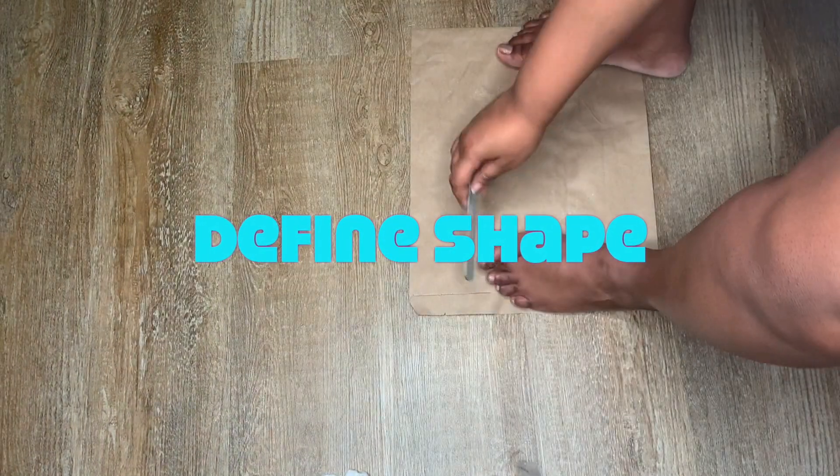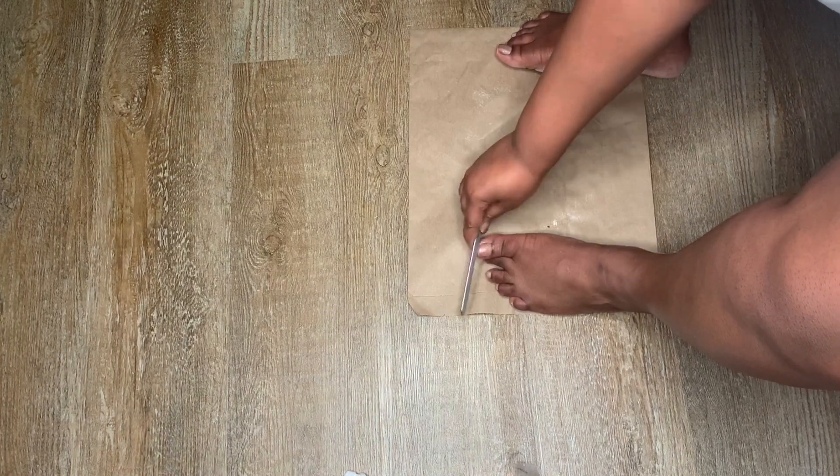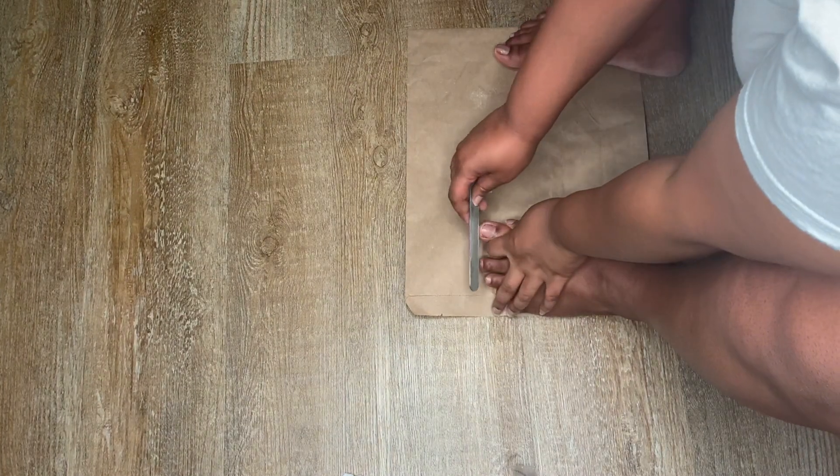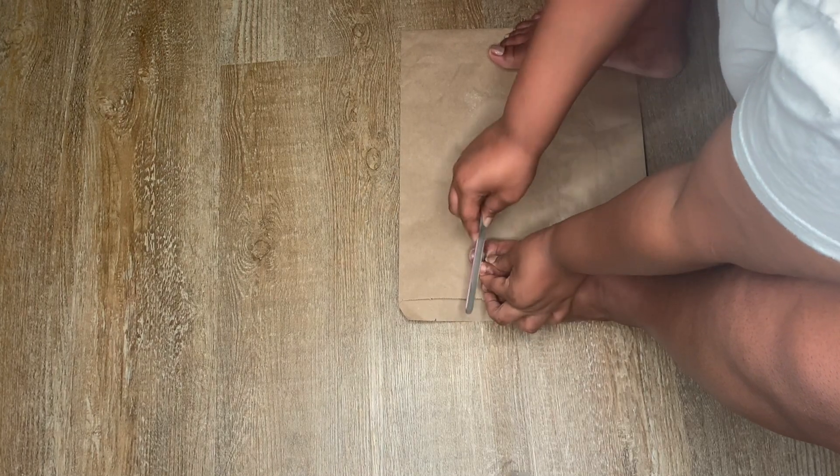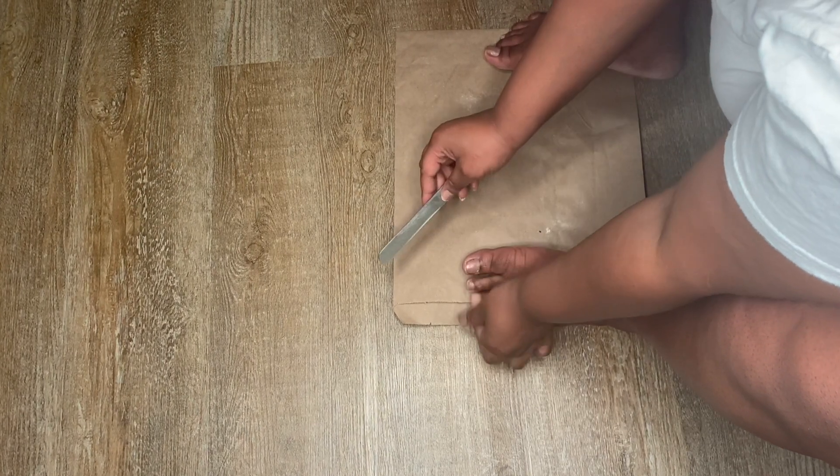Things can get a little tricky here. I like my toenails shaped a bit rounder than most people — most people like to do their toenails square. So I just like to use the fingernail filer to get my toenails to my desired shape, and of course you can do your own.